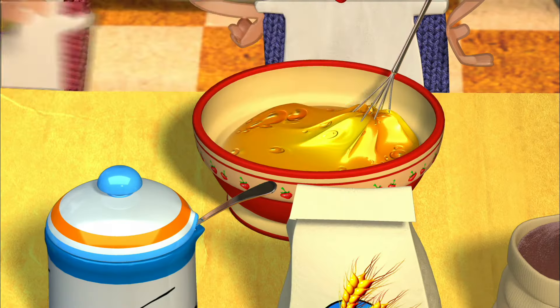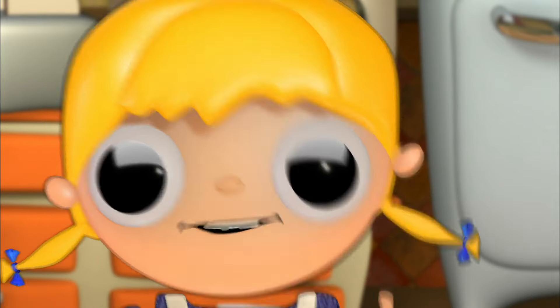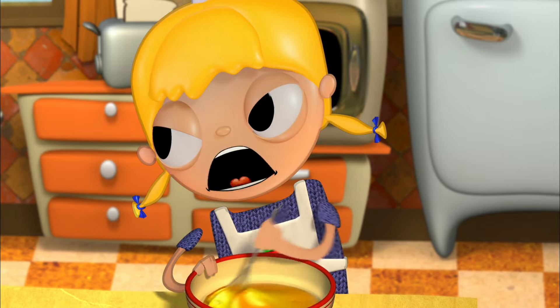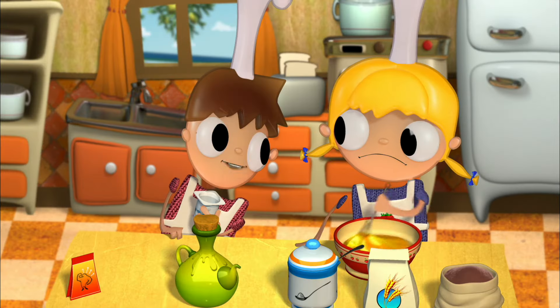Now I grab the yogurt and I drop it inside the bowl. Use a little spoon to help you so that you don't leave anything behind. You're not supposed to eat it, Telmo — you're supposed to put it in the bowl. Oh, it's too late now.